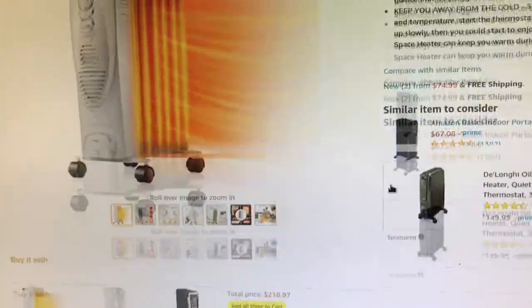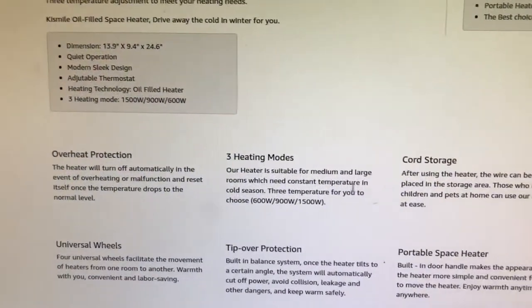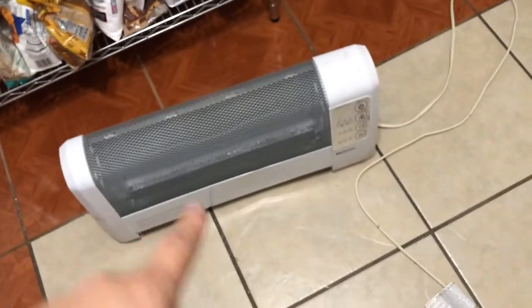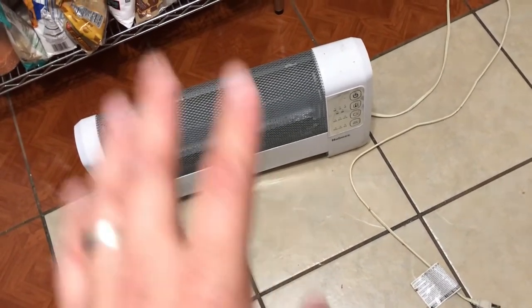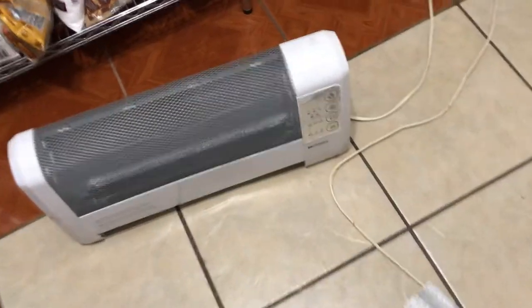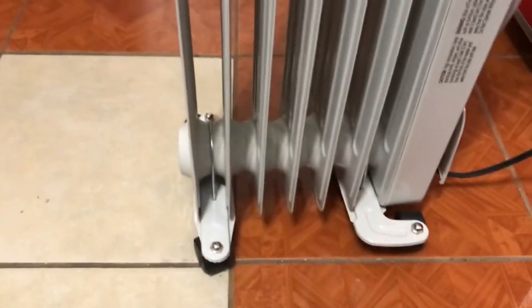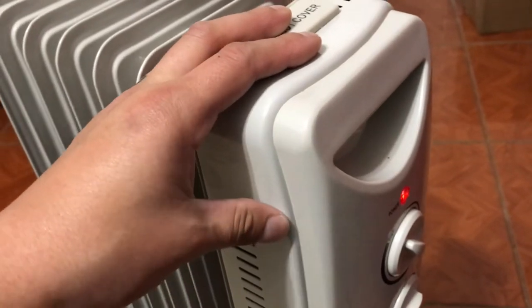Overall, this is a great little heater. I wish I had purchased it first instead of what I had before. The old one I just keep in the garage as a backup, but it's always on, doesn't heat the room well, and I don't recommend it. If you see one of these oil filled radiators, go for it. The other cool thing is that the thermostat cycles the heating element on and off based on temperature, which saves you power.